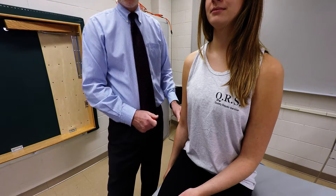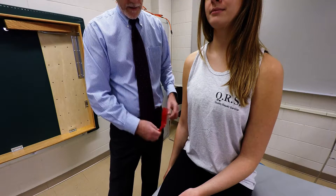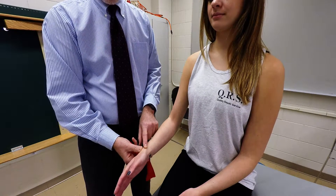Its attachments include the lateral supracondylar ridge of the humerus. It descends distally to insert on the lateral aspect of the radial styloid process.